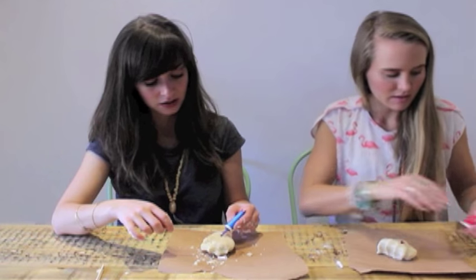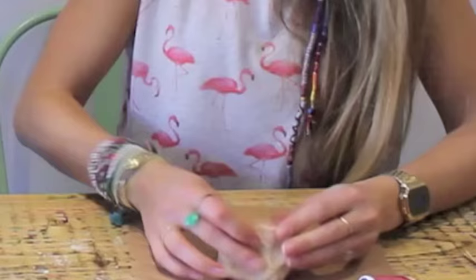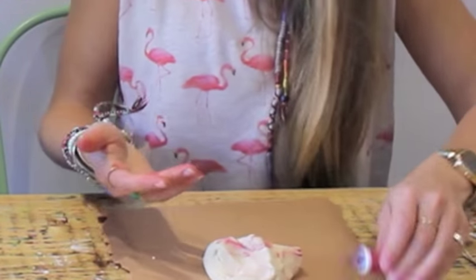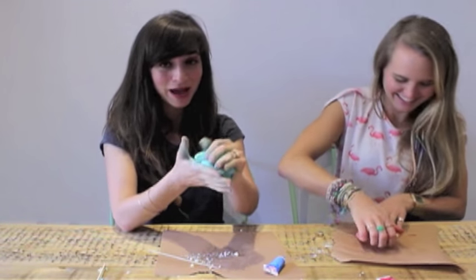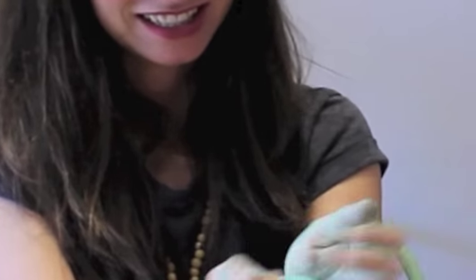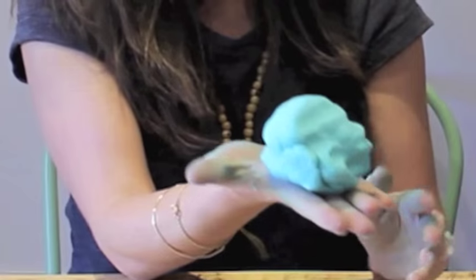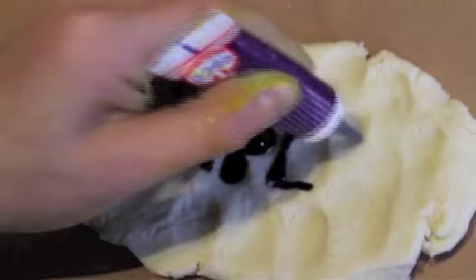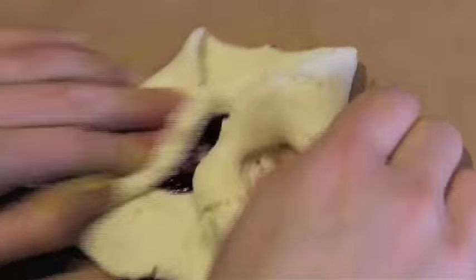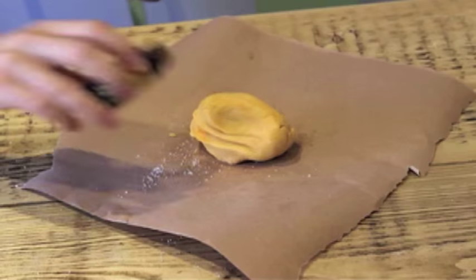Now we're going to add the colours. I'm going to start working it into a dough. I think that's a nice, good colour. This is not too bad but I'm going to add the orange essence.